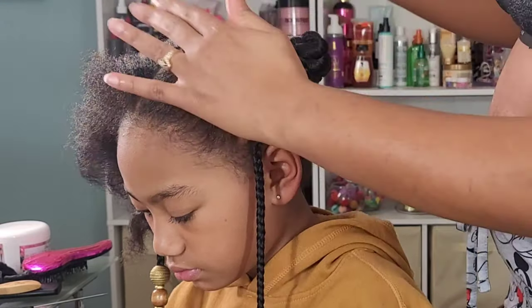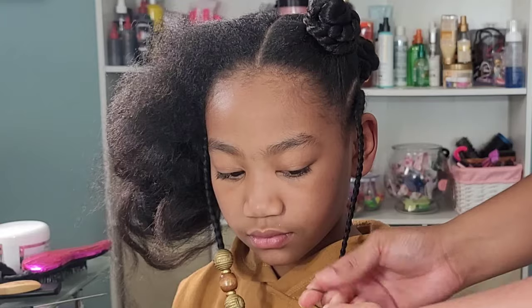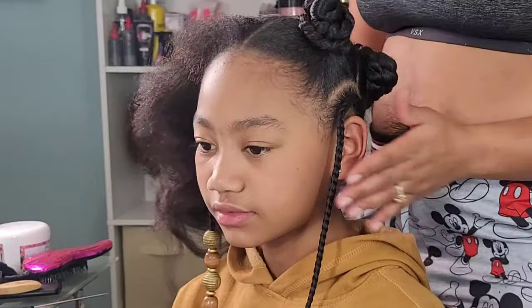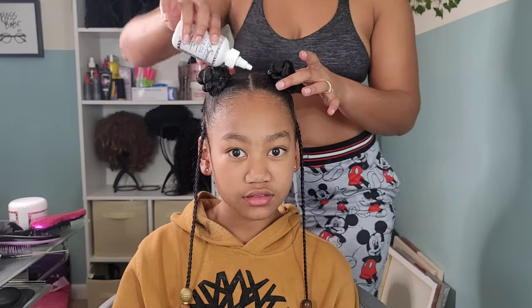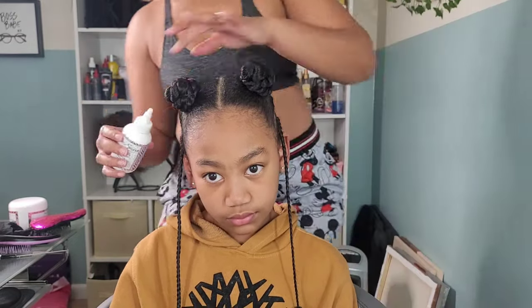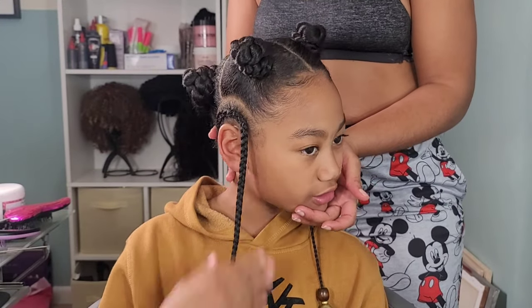This is a day one style for Kalia, so I didn't add any additional products to her hair other than what we did in her blowout wash day video. She doesn't need a refresh because this is day one, but by midweek her hair is going to start looking dry because she has high porosity hair — that hair drinks up product, it's ridiculous. I did go in with a little bit of hair oil just on her scalp to help because it's dry season, and that is it for this style. Moving on to the next one.